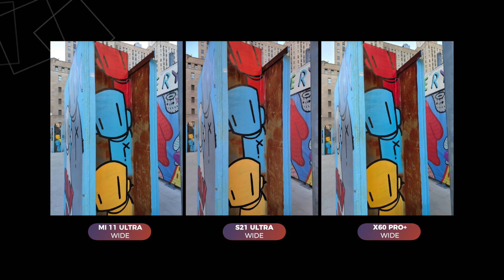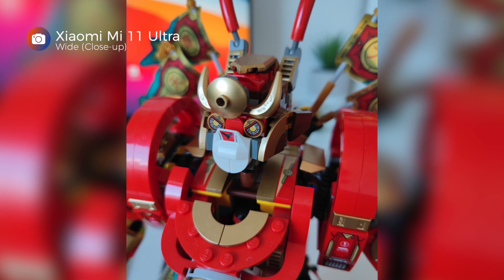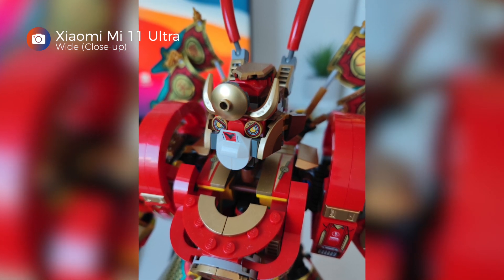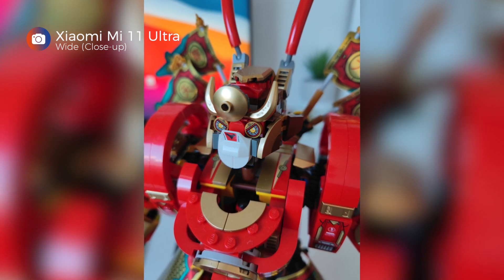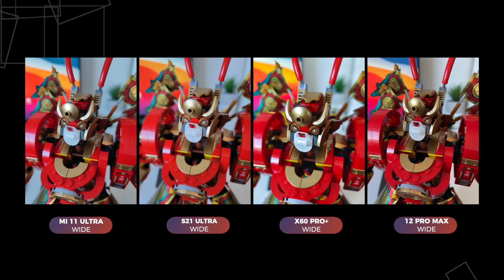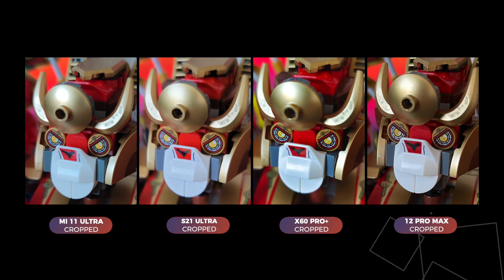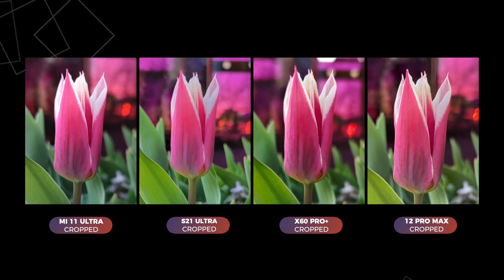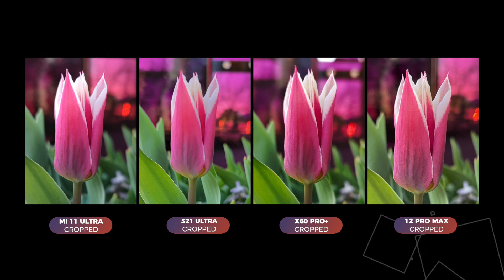You'd expect the Xiaomi to have creamier bokeh considering its larger sensor, but the Mi 11 Ultra is actually the only photo that blew out the sky in the background. In the next shot, I wanted to revisit the principle that a larger image sensor equals shallower depth of field. While the eyes of this mech are sharp, the objects around it are already out of focus — it's the nature of the lens. In some cases, this means your entire subject might not come out as sharp. Somehow the iPhone 12 Pro Max, even with the second largest sensor in the group, has more of the monkey's face in focus. In a shot taken as the sun was setting in the shade, the Mi 11 Ultra's tulip looked softer due to that shallower plane of focus.